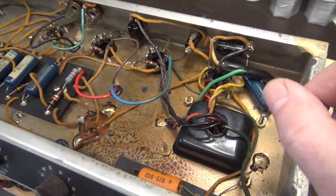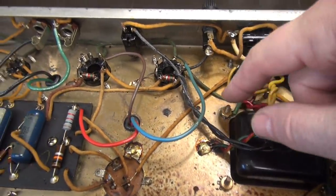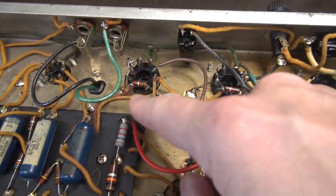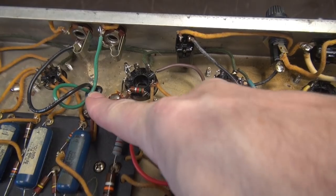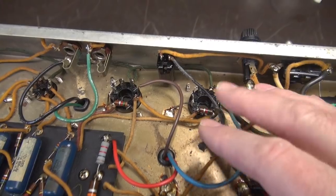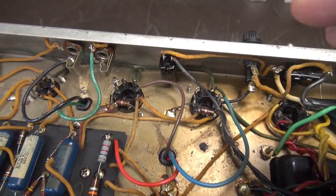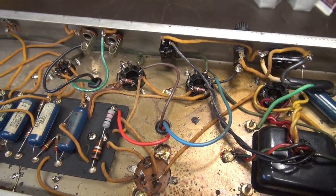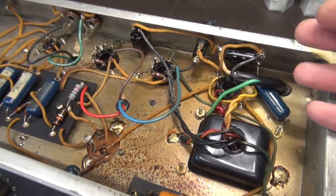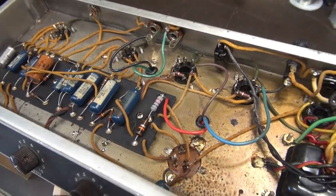The other thing I need to point out before I change the transformer: you can see our six volt filament line here — it just hits the tubes one wire at a time, and the other side of the filament circuit in this model is grounded, so there may be some filament balancing issues. When I put in the new transformer, it actually has the center tap on the six volt AC filament line circuit, so we're going to wire this like a typical Fender with the twisted pairs going down the line.